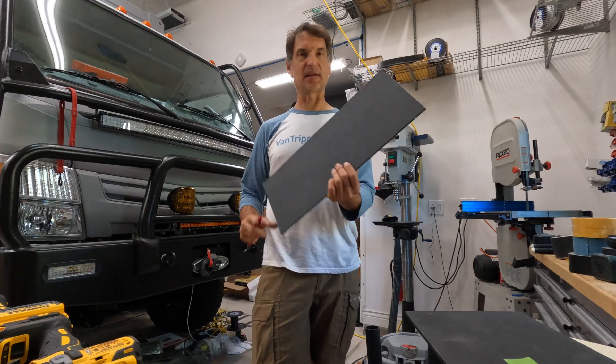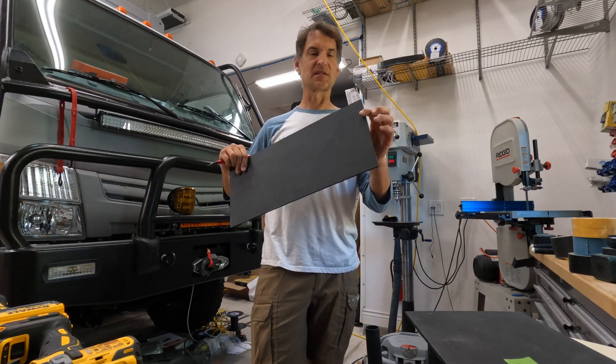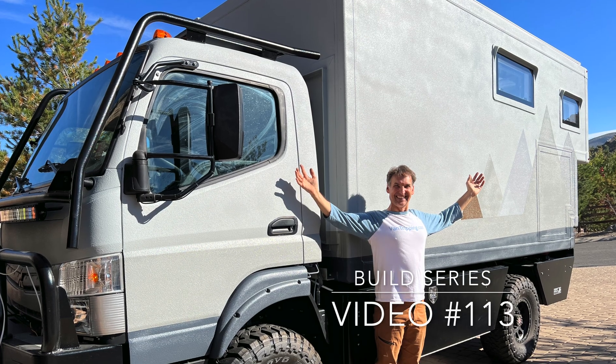How do you bend high-density polyethylene plastic to 90 degrees? I'm going to show you. Building a DIY Expedition Camper, there's a lot of things we have to figure out.